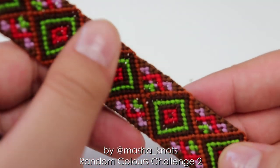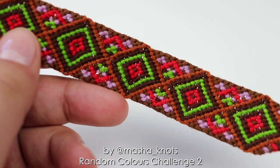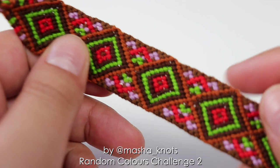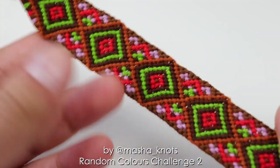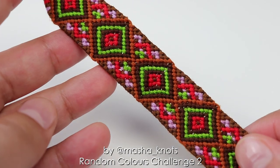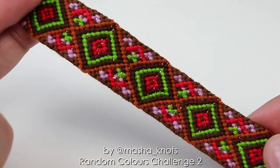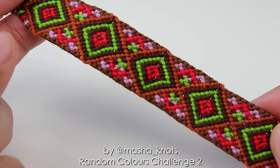I feel like this is a very stark contrast to how the first challenge went down, because in the first challenge I also didn't really like the color combination — though not as much as I don't like this one — but that one turned out really good. This one didn't. So you might say that I sort of failed this challenge, but I still hope that you got some entertainment out of it.